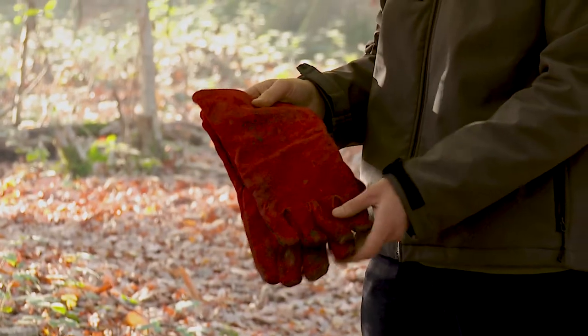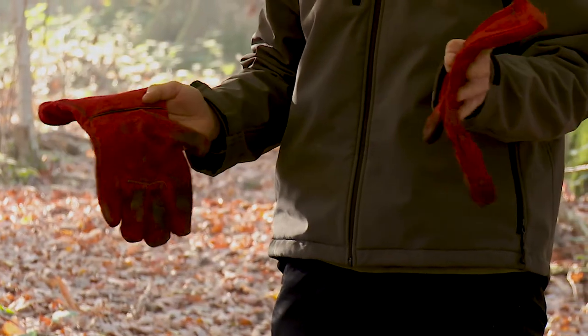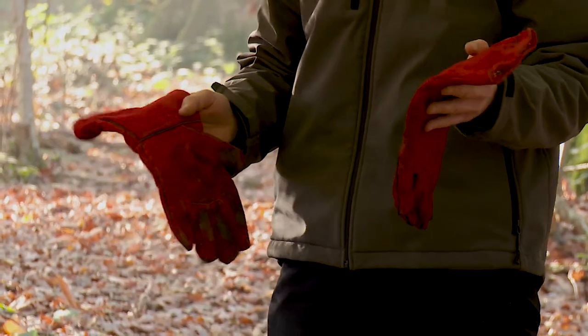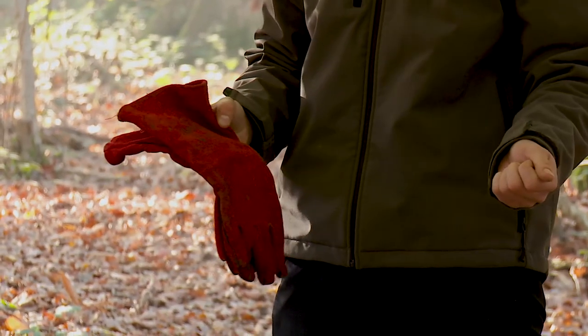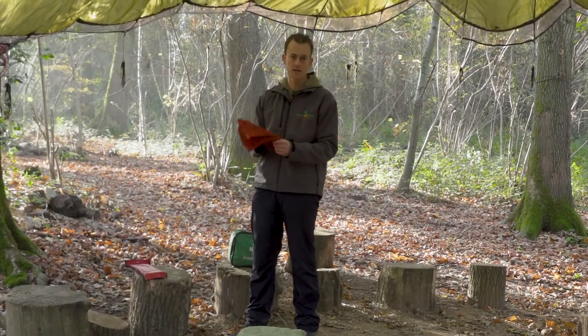We've also got some fire gauntlets — these are welding gloves. They're not fireproof but they are fire resistant, so they'll help you if you need to move things around on the fire, or if you're cooking and you need to move hot metal pans and things like that.